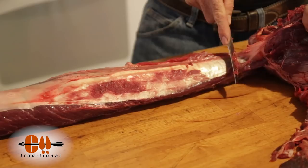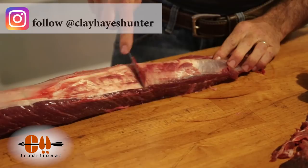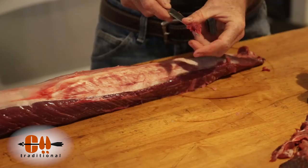Try not to cut your sinew, because it'll be a lot easier to remove now that you have it all exposed and in one piece. Take any extra meat and just scrape it off — that way the sinew is going to lay flat on the table, which will come into play here in just a sec.